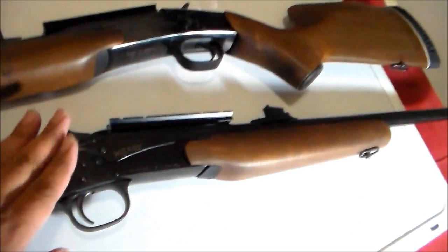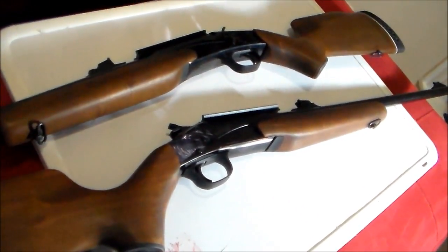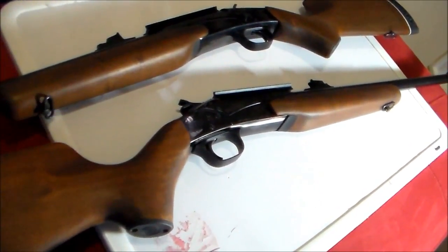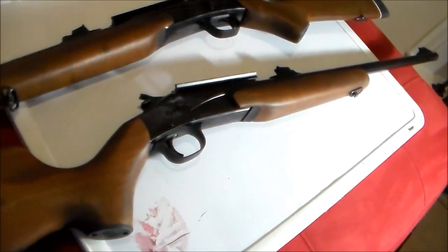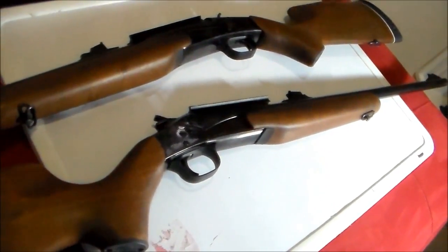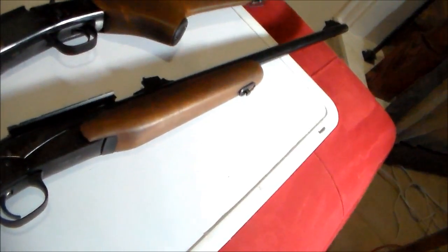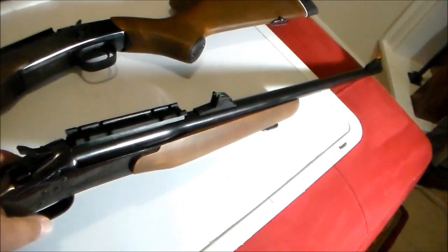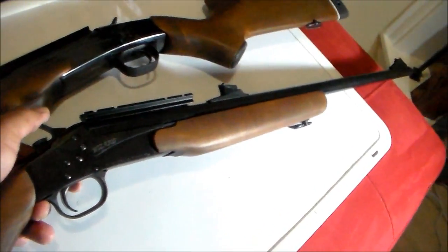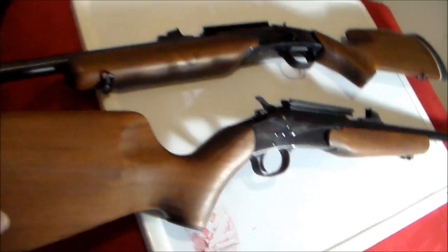Since Rossi stopped production, these may become collector's items later on. Not necessarily money-wise — you probably won't get a lot of money for them — but it feels good to have something that's not easily available in stores anymore. So in a sense it will be a collector's item, even if not particularly valuable. Anyway, there you go — this is the Rossi Wizard 22-250 full-size rifle. Thanks for watching.